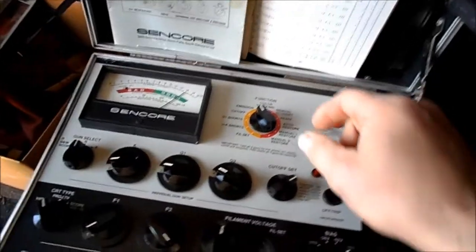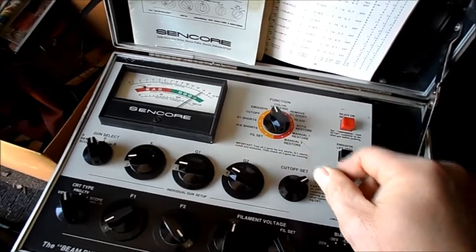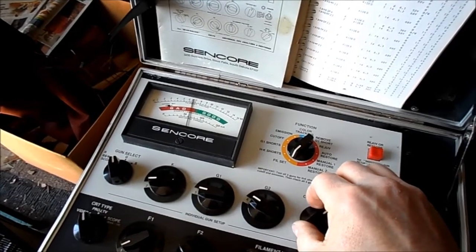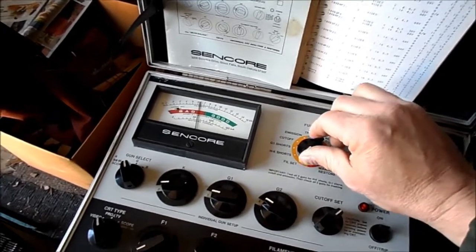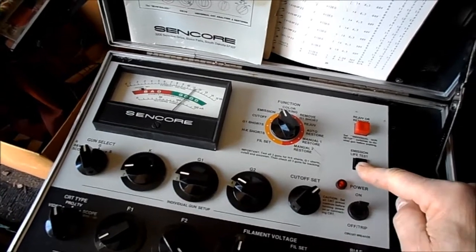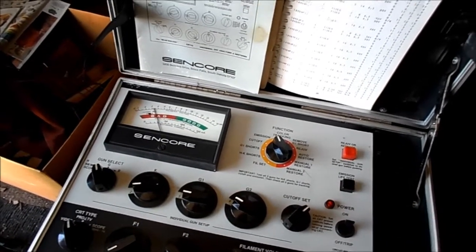Give it a little time to equilibrate and we'll go to emission — that's the red gun. On this tester, you have to choose the gun. Let's go back to emission — that's the red gun. We'll check our filament. The life test seems to go down quite rapidly on life test, but we'll let it come back up.